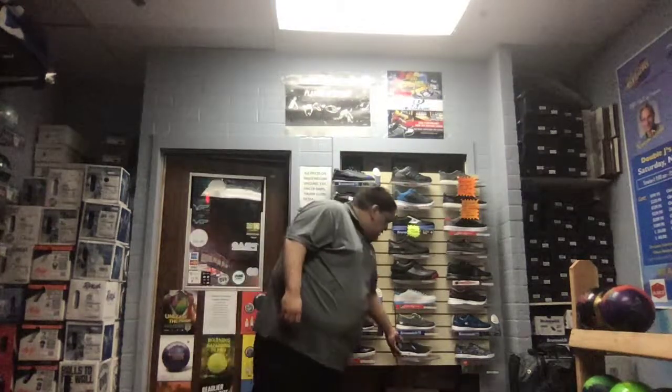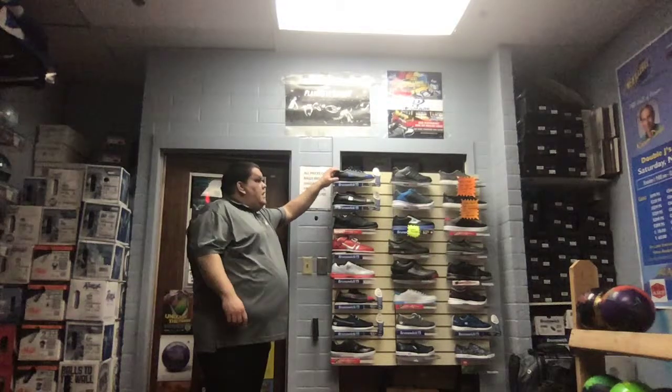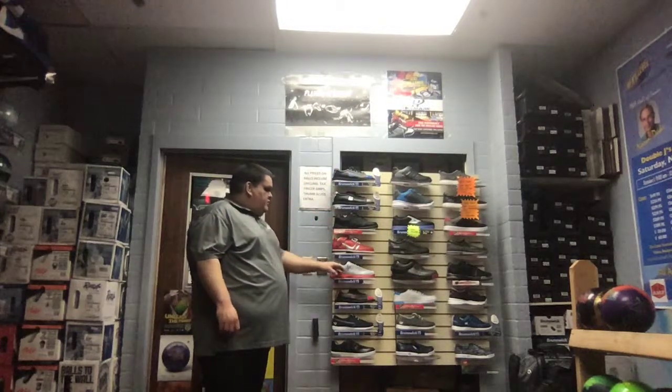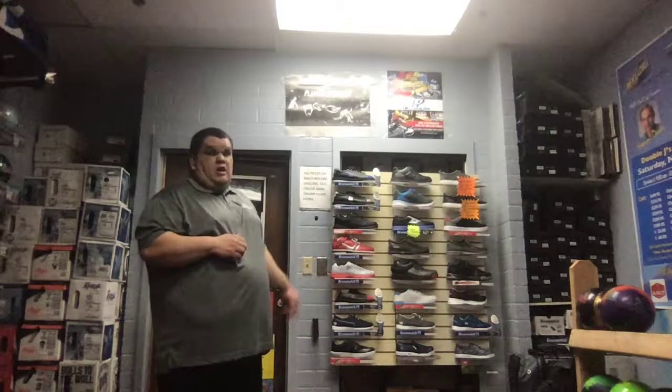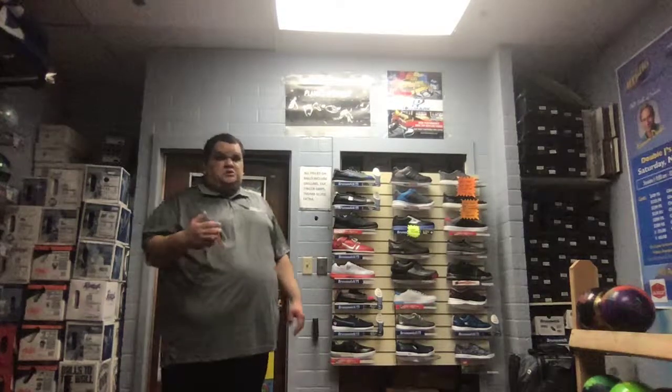Just to go over basically what we have: your lower price points here, and then for guys they kind of get into the higher range with interchangeable technology. For those of you who think shoes are boring — no, they have a lot of different styles and colors. There are over two to three hundred pairs of shoes made by bowling manufacturers, so I promise there's a shoe for you. Anytime you're looking for shoes, come on down to Double J's Bowling Supply inside AMF College Lanes. Thanks guys, good luck and good bowling out there — see you next time!